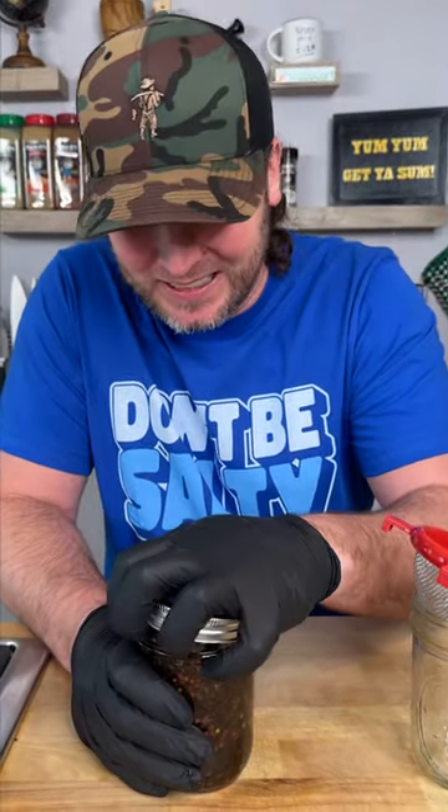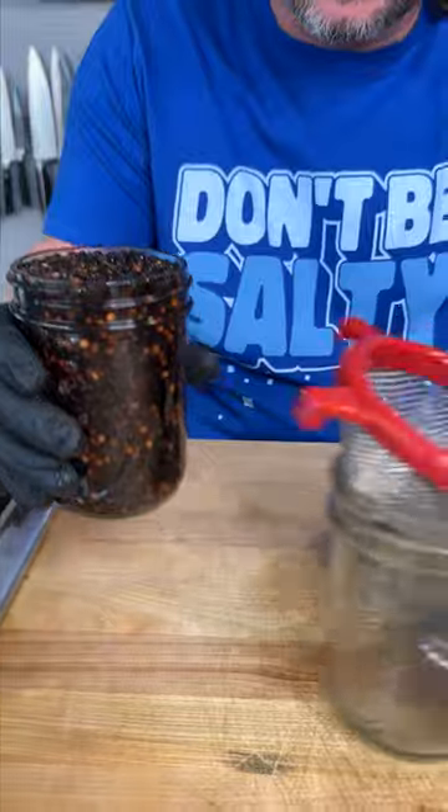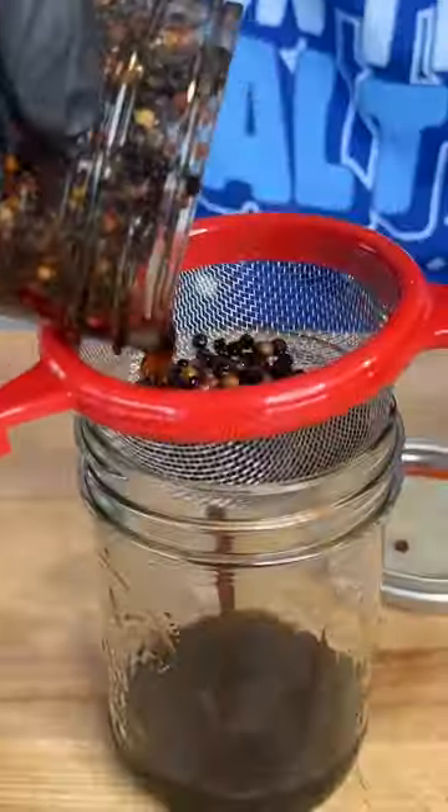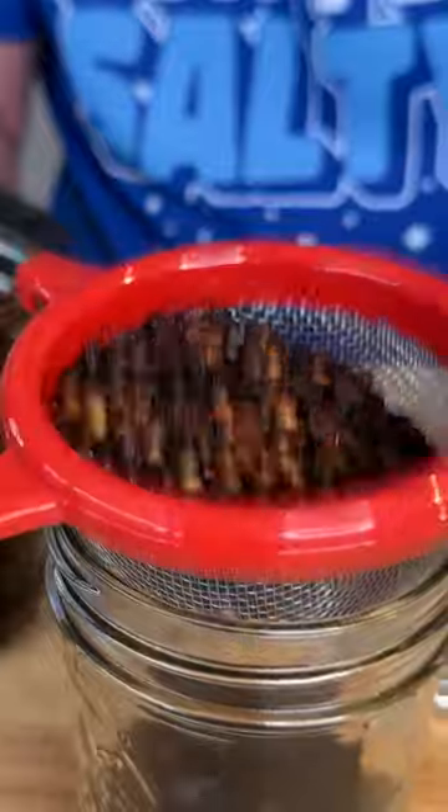Alright, it's been one week. Now it's time to give it a look. See — totally absorbed some of the bourbon. So let's strain our bourbon out of there. Look at that. That's different.